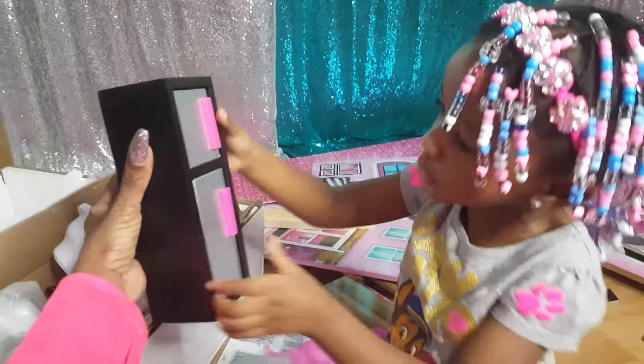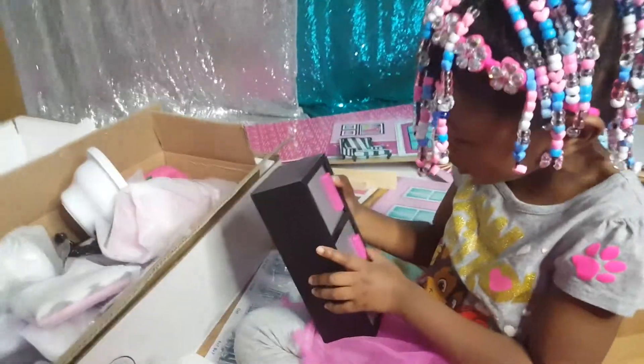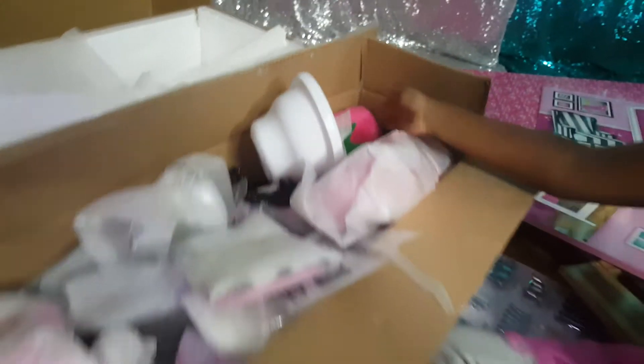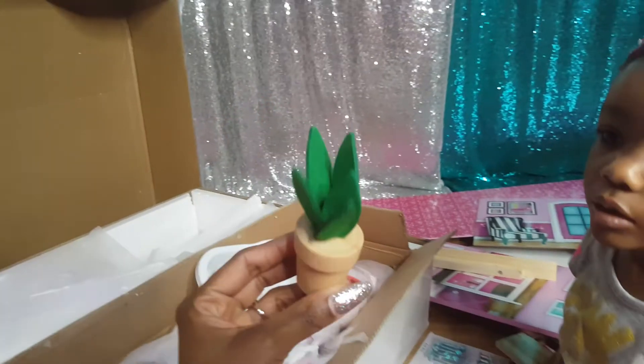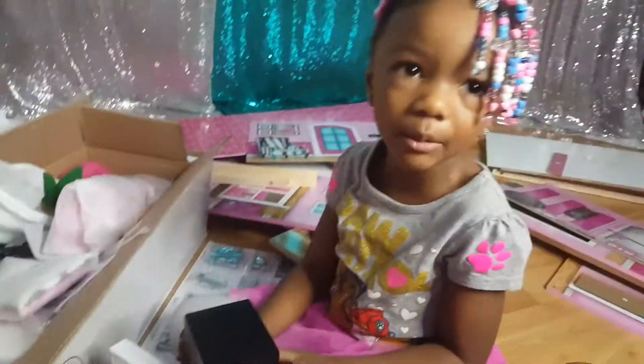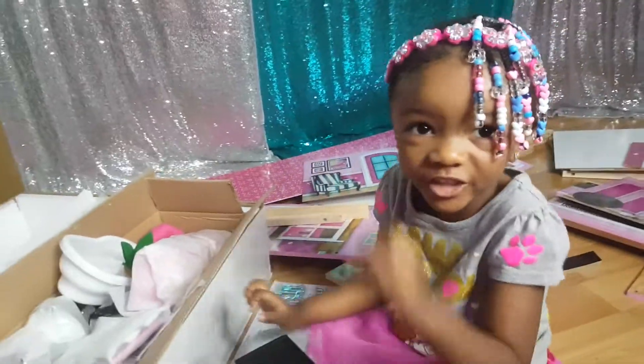Look at this refrigerator that it came with — that's the freezer part where you put your popsicles, and this part you put them through that. There's a bunch of goodies in here, all the accessories that go to the house. Look at these little baths. Look at this cute little plant. We can't wait to get the foundation of the house together and place everything in it.